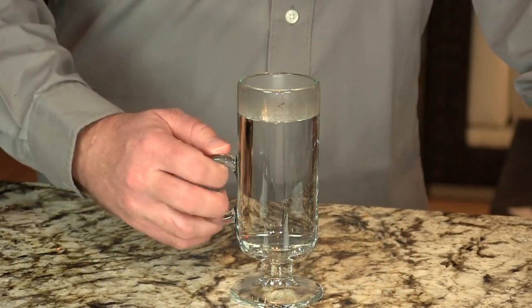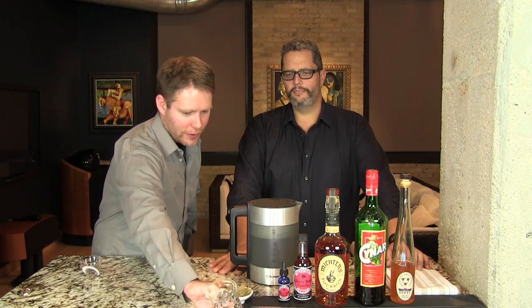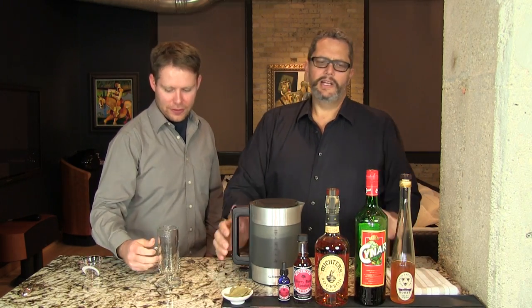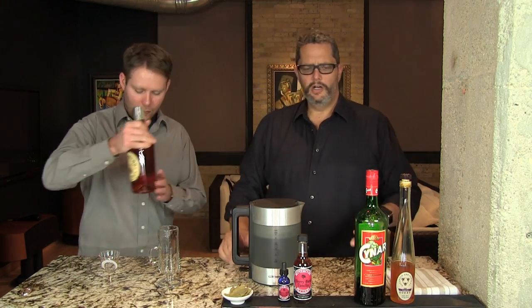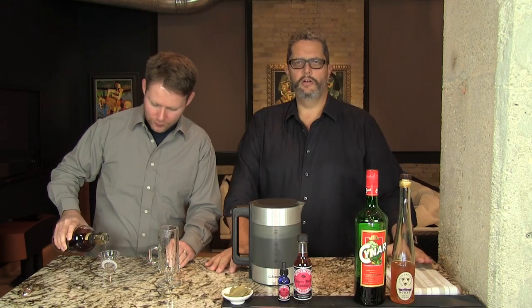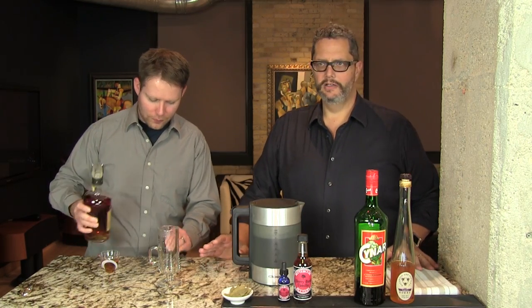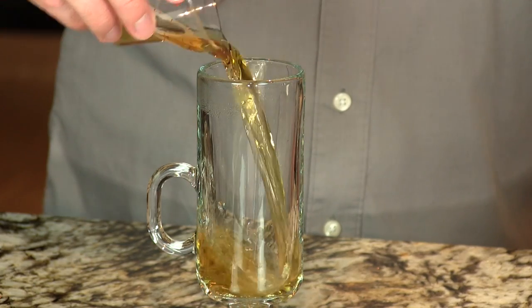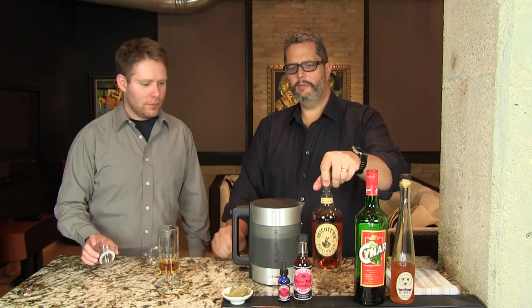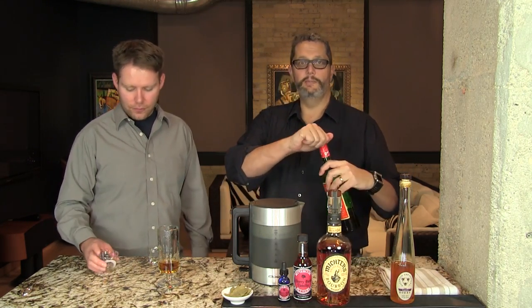We have our glass preheated here with hot water — we're going to discard that and begin. We're starting with one and a half ounces of the bourbon. All these recipes are geared toward a seven ounce Irish coffee mug. If you use a ten ounce coffee mug, you want to add a little bit more spirits and sweetener, otherwise just don't fill it all the way to the top.